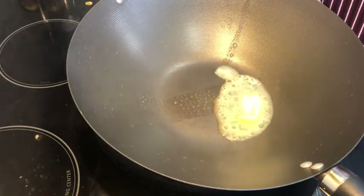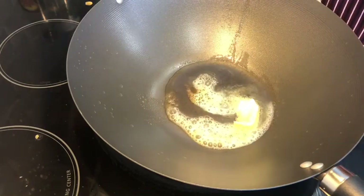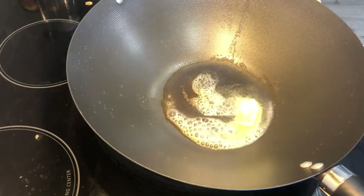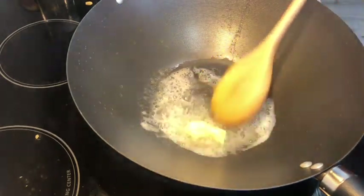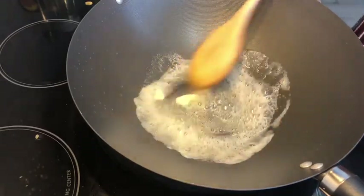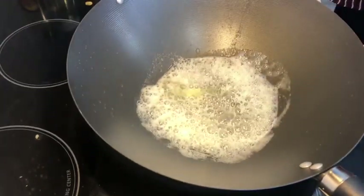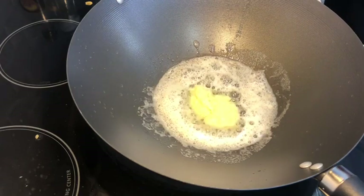There is a little butter and oil in this curry. If you want, you can avoid the oil or make it only in butter — it's your wish. Now add 2 teaspoons of ginger garlic paste.